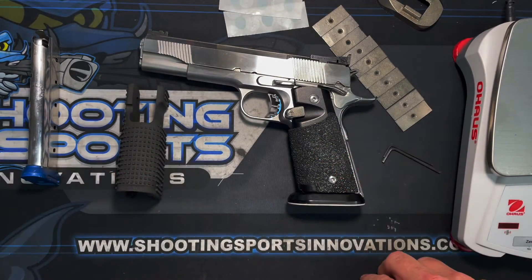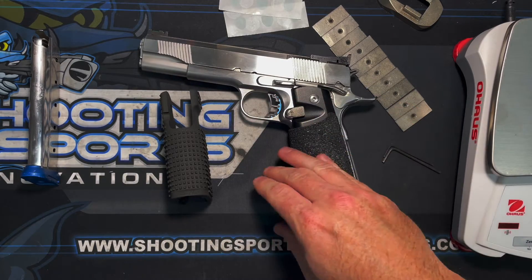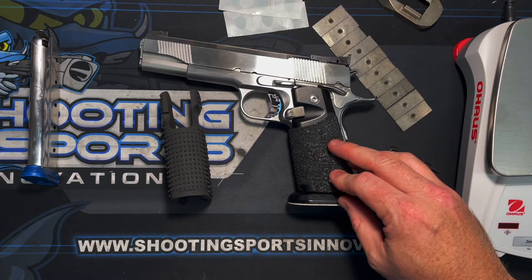We'll see what this gun weighs. We'll take these off, put this on, see what the gun weighs, take them back off, load in the plates, show you how that's done, and go from there.